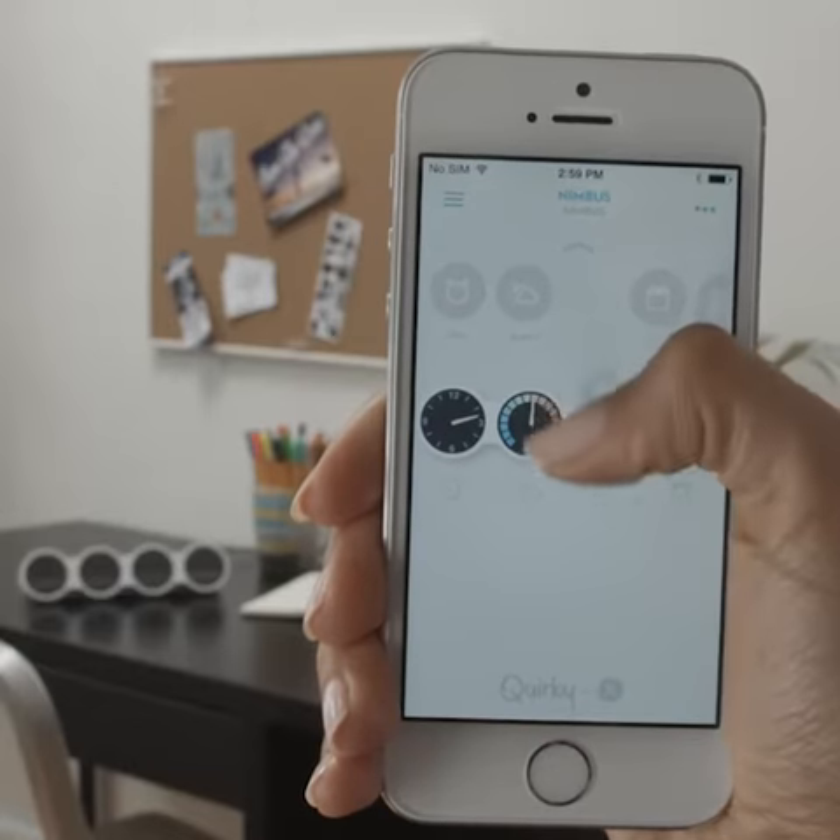That's it. Follow our step-by-step guide, and if you get stuck, give us a call. Now get ready to be dialed in.